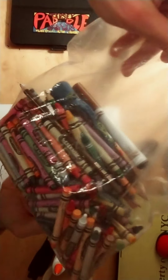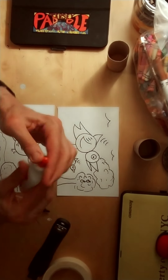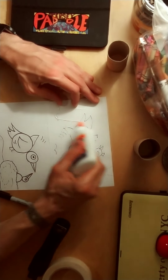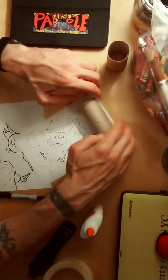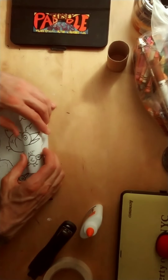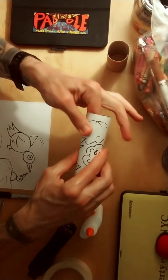Grab your crayons and color them up. Make them pop — you want these to pop. We're going to use glue or tape, whichever one works for you. I'm going to put some glue on the back and roll that with my toilet paper roll. You are going to cover up a bit and that's okay. So I've got one here and I want to make that dry, so press it down.